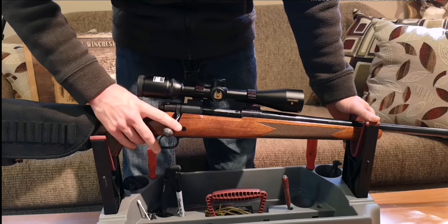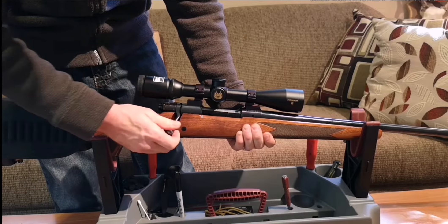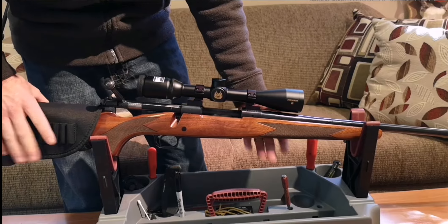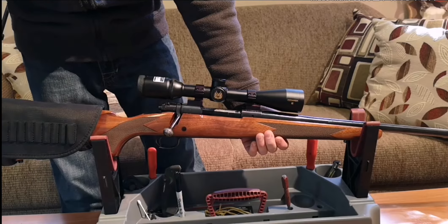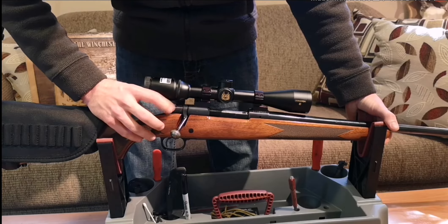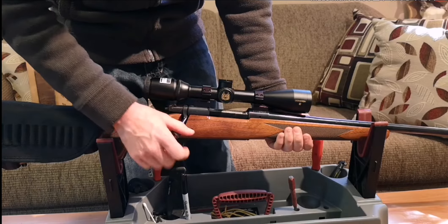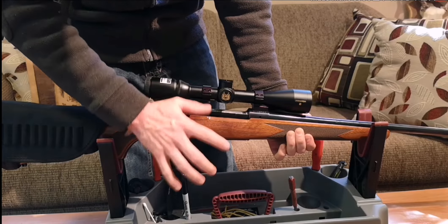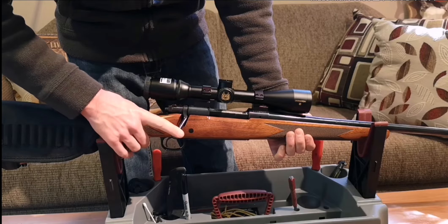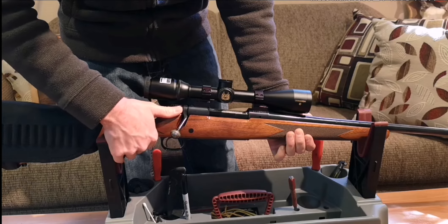This one is a controlled round feed action, basically a Mauser design — very, very smooth. This gun was checked; it's safe and unloaded. It's got the three-position safety. All the way back is safe. In the middle, you can operate just the bolt and the trigger is locked. All the way forward is fire, of course.